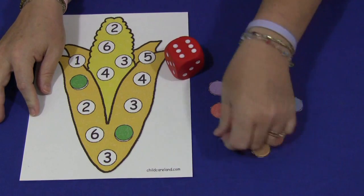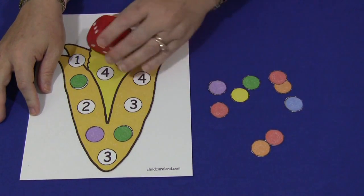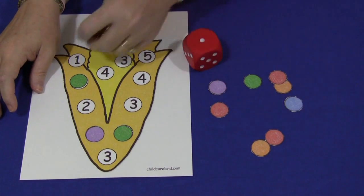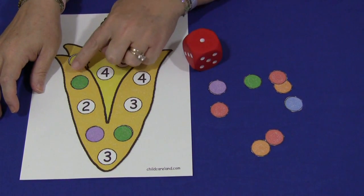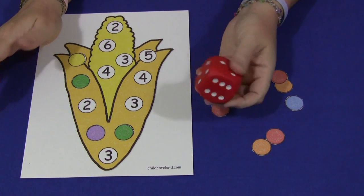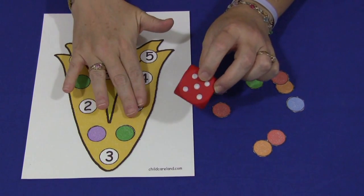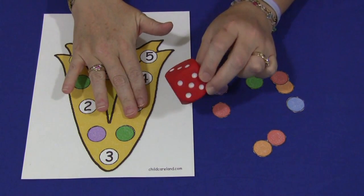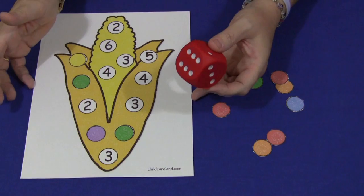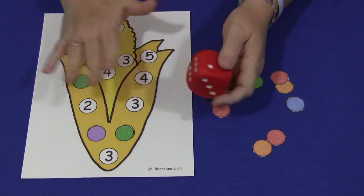This mat uses numbers 1 through 6. I've also included a blank pattern in case you want to create your own numbers — for example, for using two dice together. The children would roll both dice, add the numbers together, and find the sum on the mat. Or they could do a subtraction activity with that. So you can use numbers 1 through 6 with one die, or use two dice with a blank pattern and fill in your own numbers.